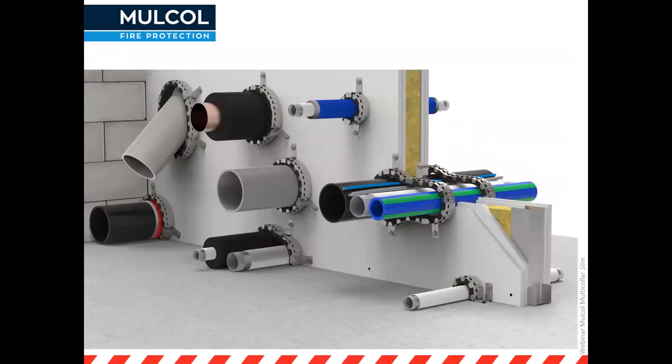Here are some examples of the Multicolor Slim in different applications. It can be used for plain pipe penetration straight through a wall, for pipes going at an angle, for pipes with elastomeric insulation like metal pipes or aluminium multi-layer pipes. And in the corner you can see pipes where you physically can't put a full collar around — we still have tests for these kinds of applications.